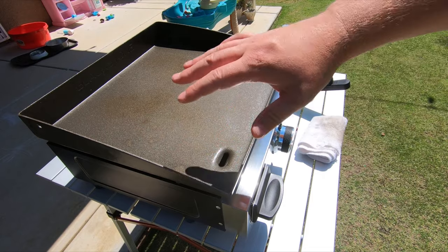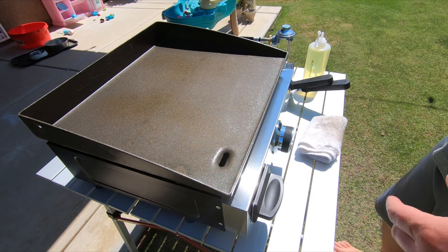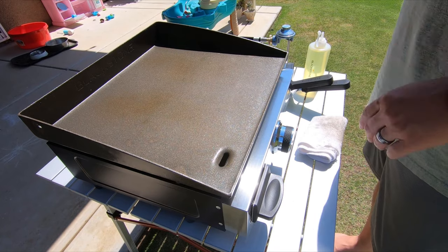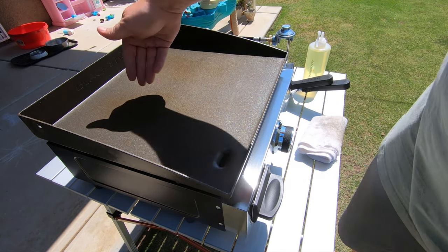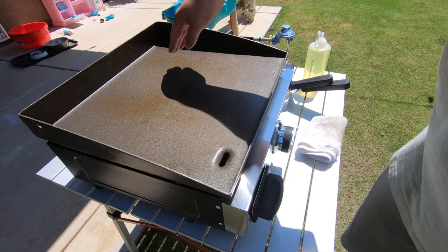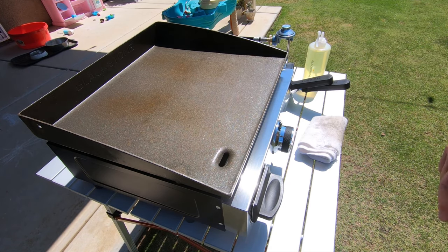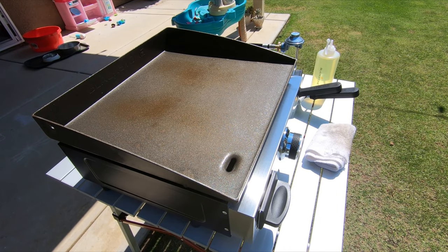Once it stops smoking, that part of the process is done. Then you rinse and repeat — I'm just going to add some more oil back to it and keep repeating the process over and over until I get a nice even dark layer across the top. You can see I'm starting to darken here where the burner hits the back side. You can't really see the smoke but it is starting to smoke off, and once that stops smoking I'll add my oil and do it again.